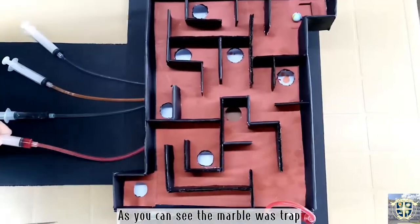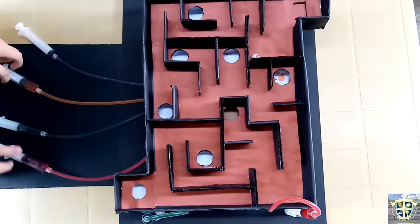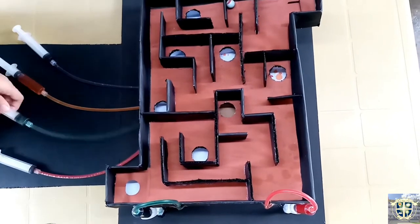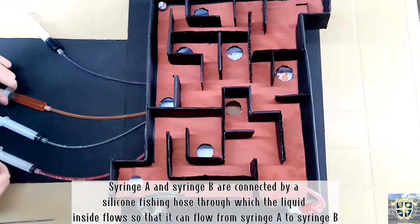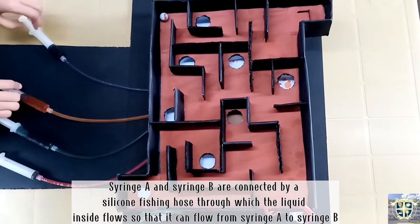As you can see, the marble was trapped. Now we will try again. Syringe A and Syringe B are connected by a silicon fishing hose, through which the liquid inside flows so that it can flow from Syringe A to Syringe B.